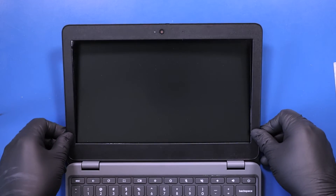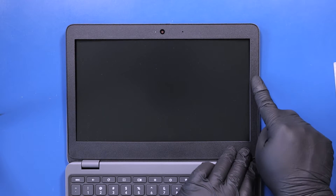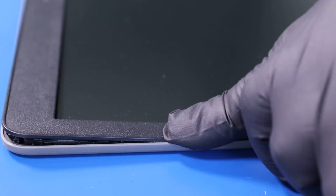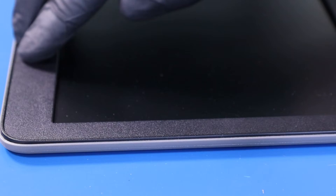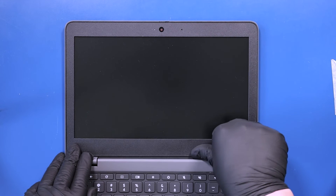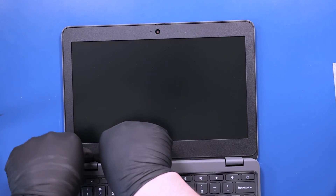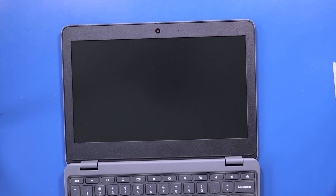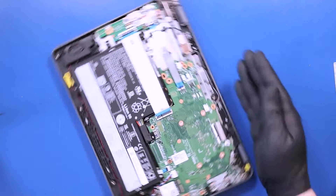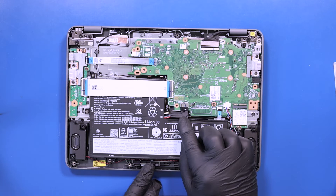Replace the bezel and push down to snap it back into place. Plug the battery back into the motherboard.